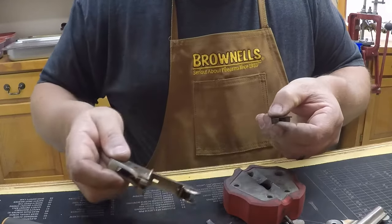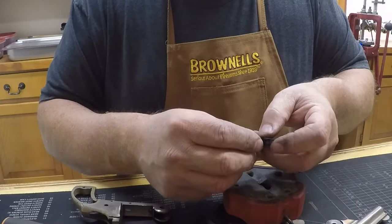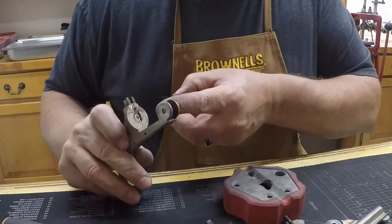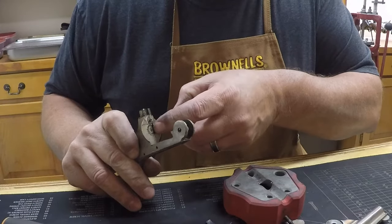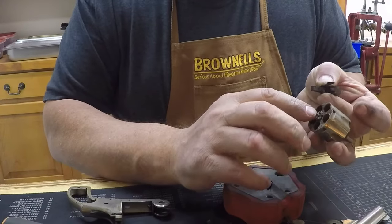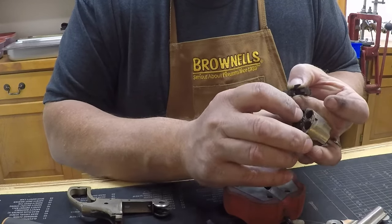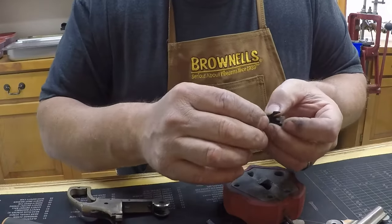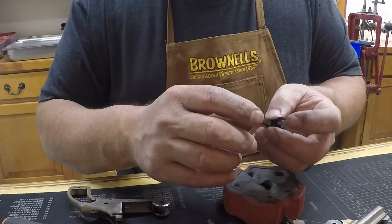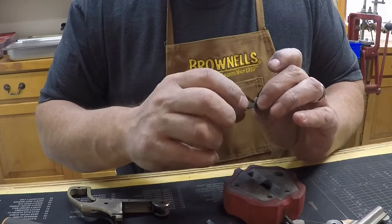Watch that this doesn't go flying around. This here is your hand — this is what protrudes through this slot right here. When you pull the trigger, that hand pushes on each one of these little notches and rotates the cylinder. It's got to have that spring on there for some spring pressure or it won't work. So if you get one that's not rotating, a lot of times that spring is either missing or broke.